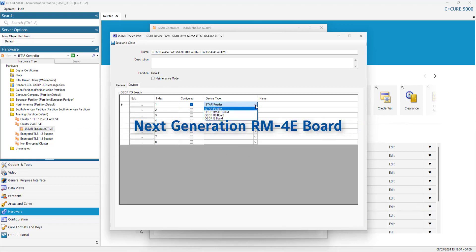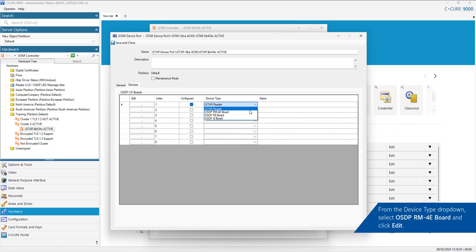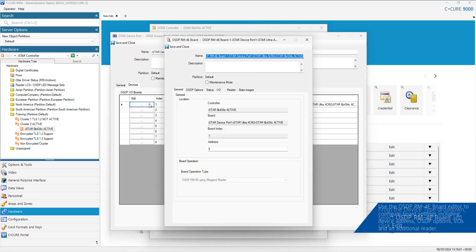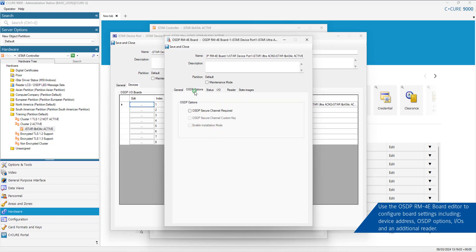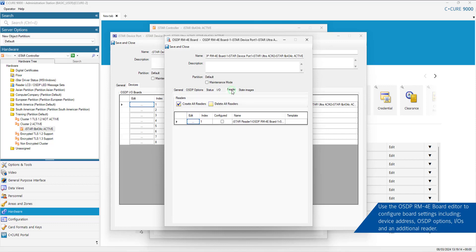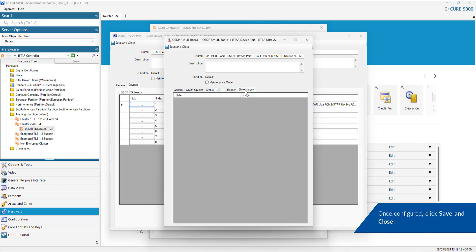To configure the next generation RM4E board, select OSDP RM4E board and click Edit. Use the OSDP RM4E board editor to configure board settings, including device address, OSDP options, IOs and an additional reader. Once configured, click Save and Close.